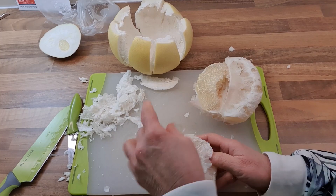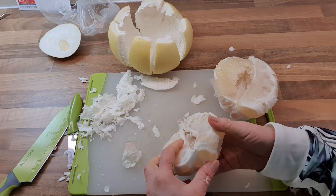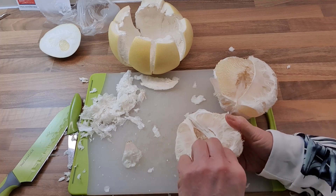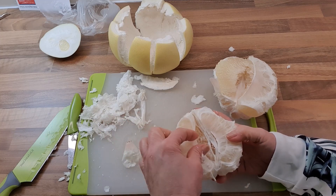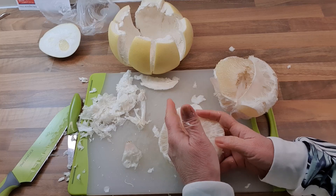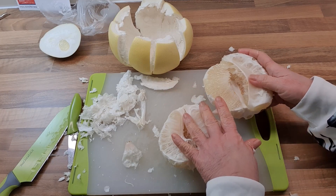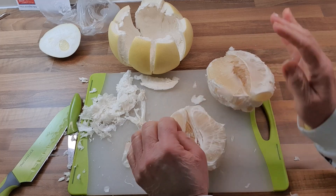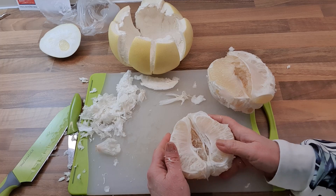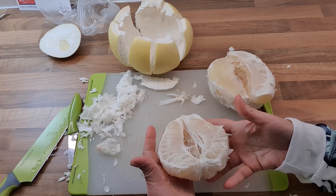Now what you can do next is separate the segments. Sometimes I don't separate them because my household doesn't have that many people and I need to keep this. If you slice or cut through and the juice comes out, you can't keep it for long — you need to eat it fresh. For pomelos in Malaysia where I come from, we don't normally cook with it. We usually eat it as a fruit by itself, like oranges and apples.